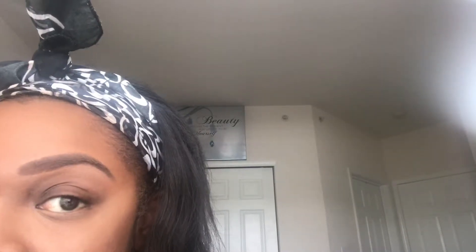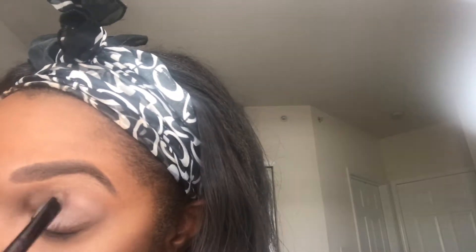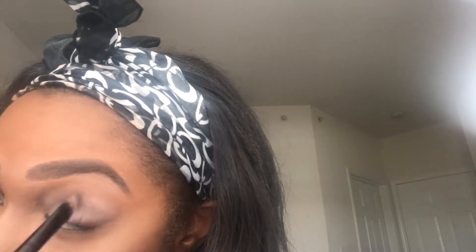The first thing I'm doing is taking my matte paint pot in Painterly and priming my eye. After I prime my crease area, I'm going to take my fluffy brush and blend in the color Blazing from the Huda Beauty Desert Dusk Palette.